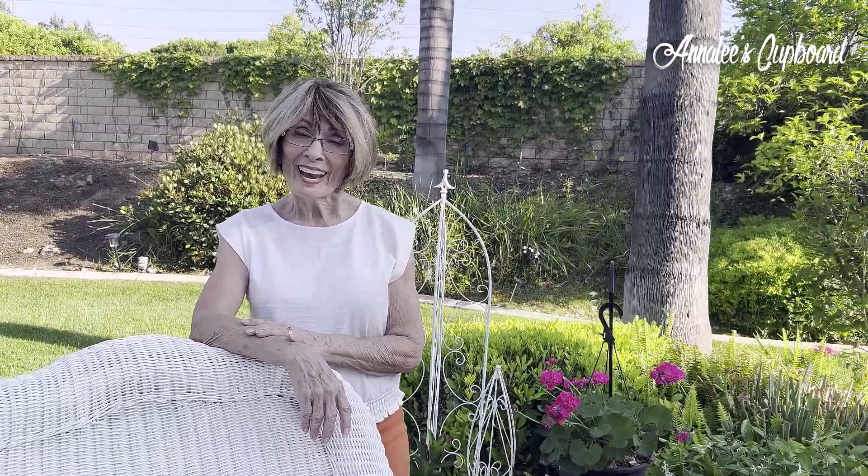Hi everyone, it's Annalee from Annalee's Cupboard, and if this is your first time visiting my channel, I welcome you. Today is Tuesday and that means it's Tablescape Tuesday. I want to thank our hosts, Anna from the Grace Life Home DIY and Courtney from Amethyst Adventure. I will have their links to their channel. They host this every Tuesday — it's freestyled and you can participate when you choose.